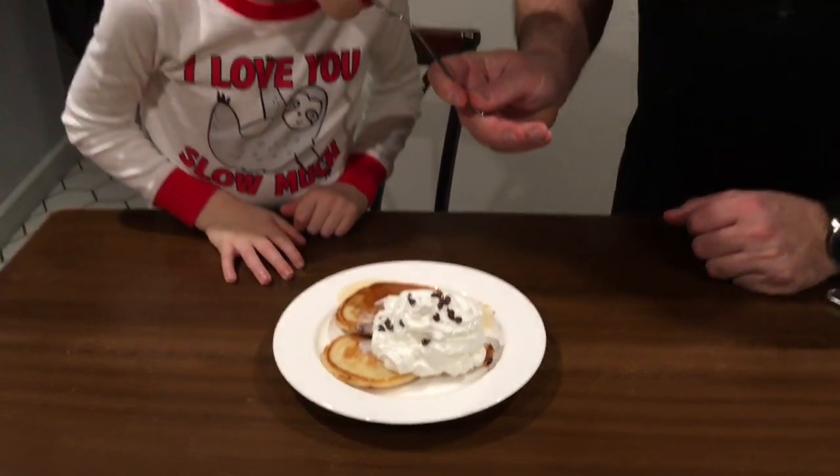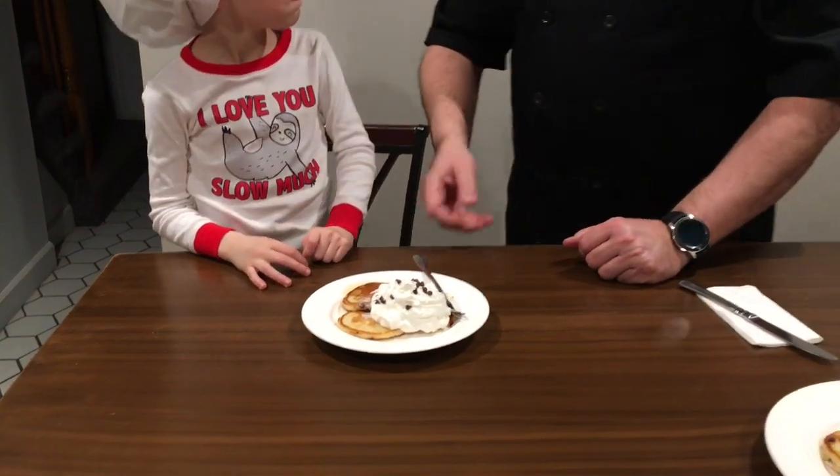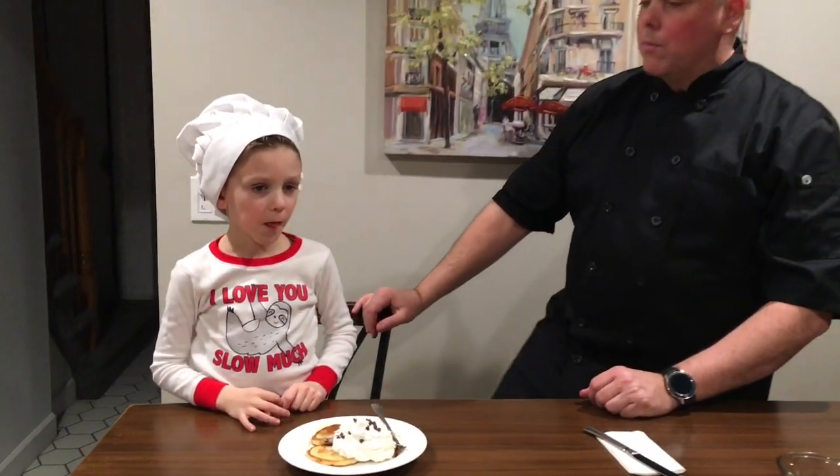I got you a little piece and some of the whipped cream — here you go. Taste testing time! What do you think? There you have it — easy instant chocolate chip pancakes, really really good. You've got to try it with your kids, they're gonna love it.